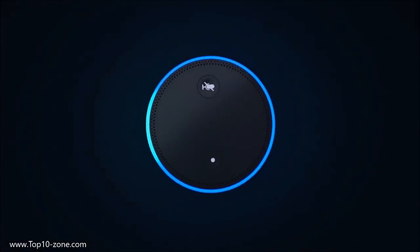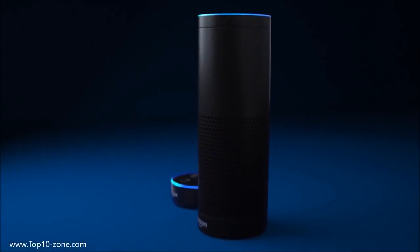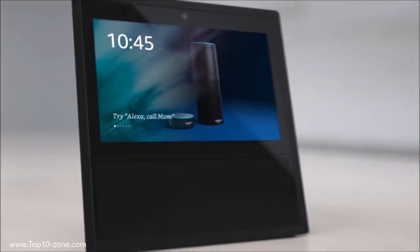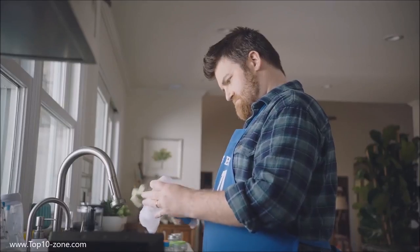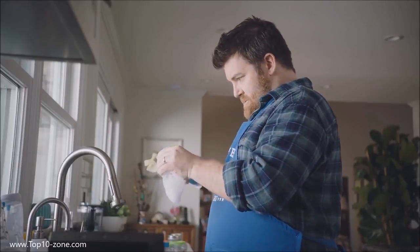With Amazon Echo and Alexa, you can use your voice to play music, control smart home devices, and get news and information. Introducing the newest member of the family — Amazon Echo Show. This is Doug, a first-time dad. With Echo Show he can stay connected even when his hands are full.